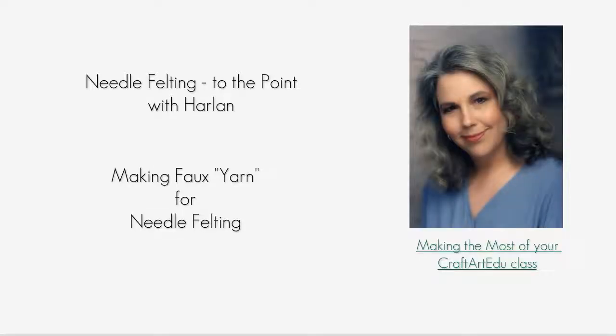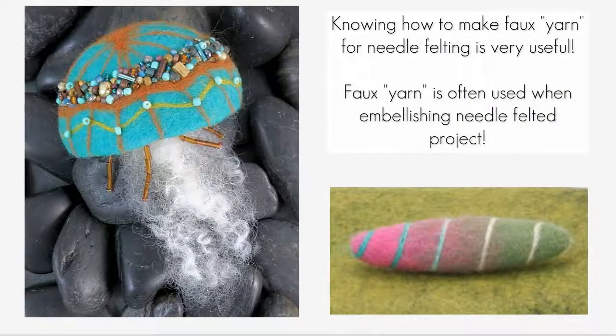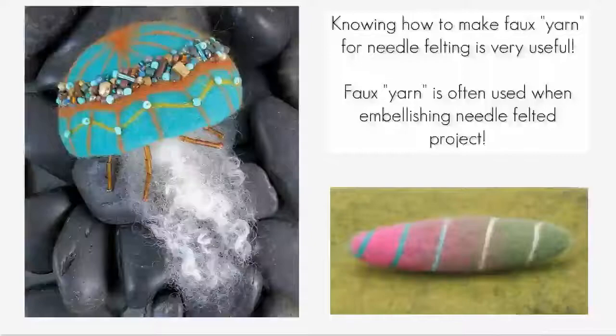Hello, this is Harlan. Welcome to my free class on how to make faux yarn to use in needle felting. I'm always embellishing my needle felted projects with faux yarn. Aside from learning how to make basic shapes in fiber, being able to make faux yarn to decorate those shapes is one of the most useful skills you can have.